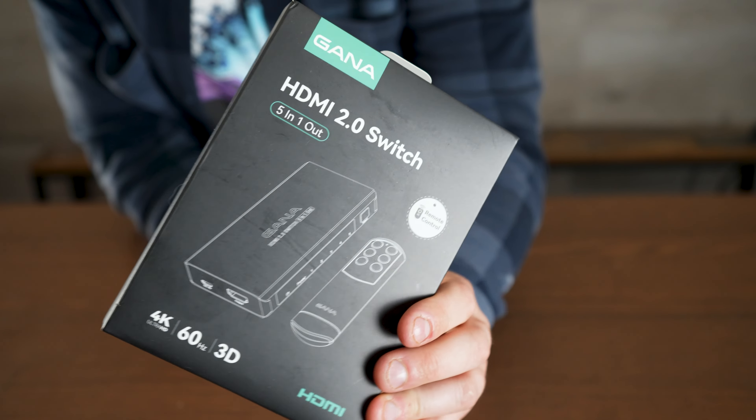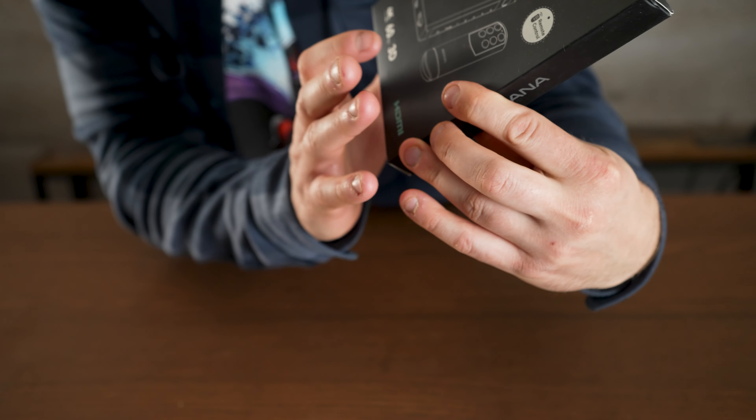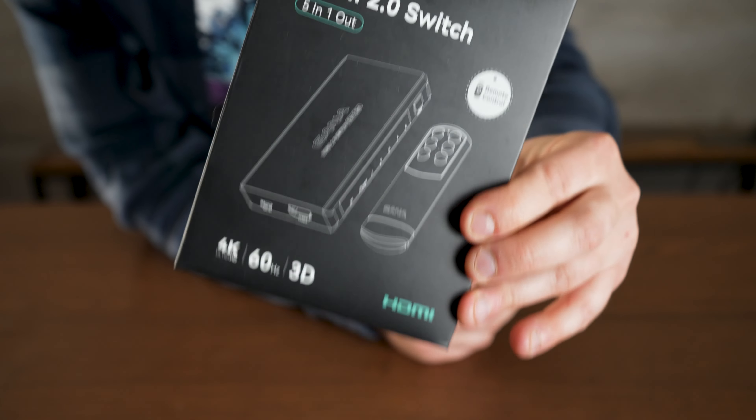If you're constantly having to switch HDMIs and don't have enough ports, this is a cool HDMI port switcher with up to five HDMI ports that also comes with a remote, so you can switch it from your couch or wherever you are.